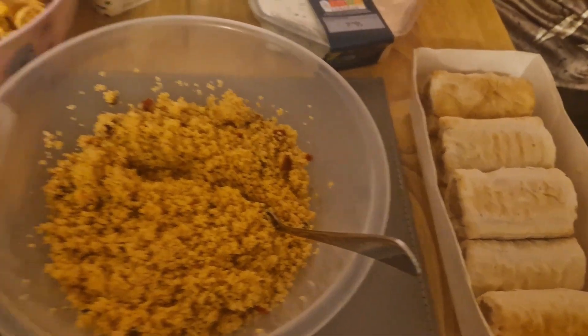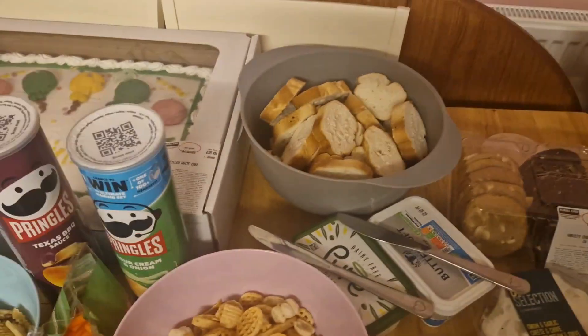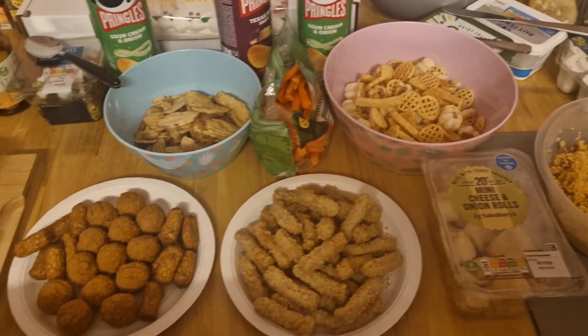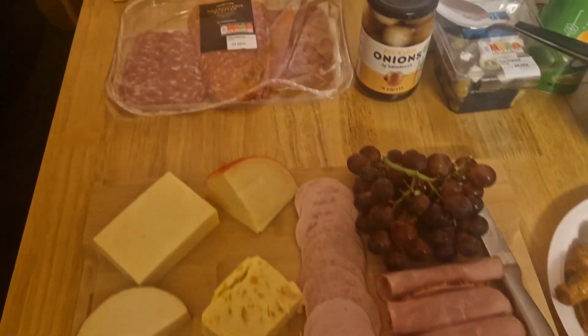Then we had another birthday — this was my eldest's birthday a few days later. We just did buffet style food. We'd been to Costco and got cookies, cake, crisps, and couscous — all in my shopping haul that came out on Tuesday.